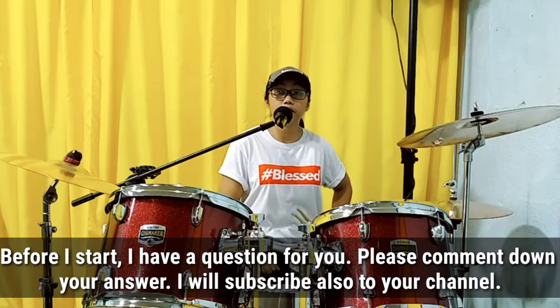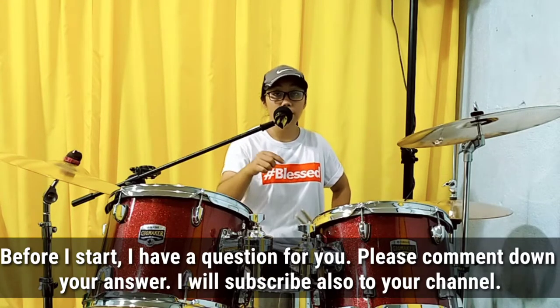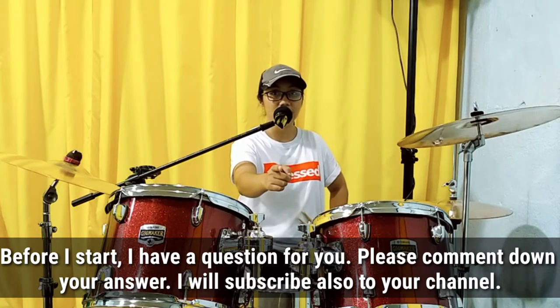Before we start, I have a question for you. Comment ninyo sa baba kung ano inyong kasagutan para may subscribe ko din ang channel ninyo.